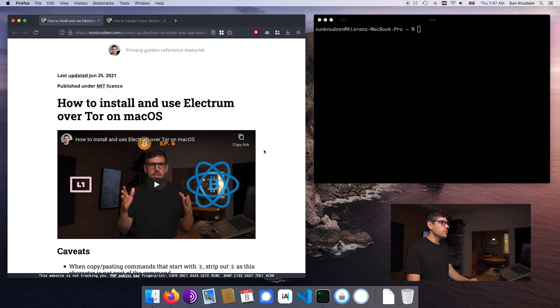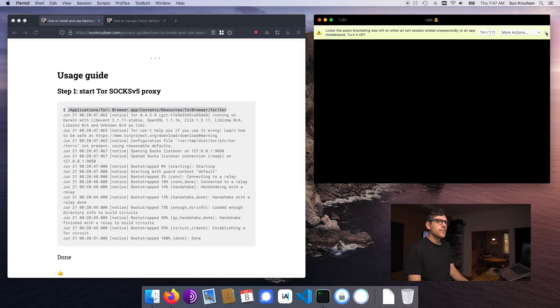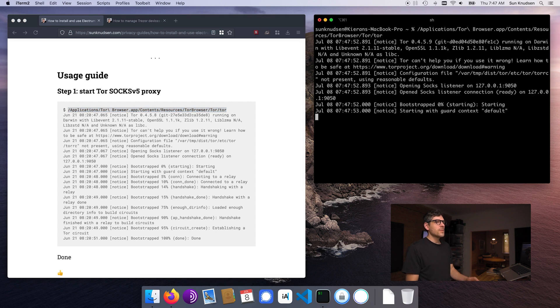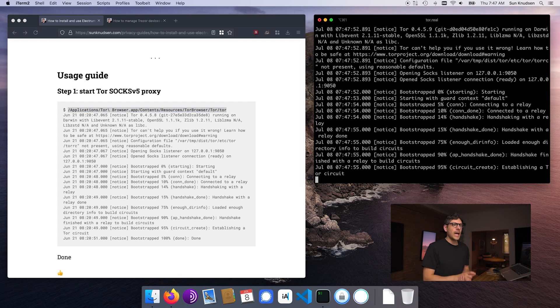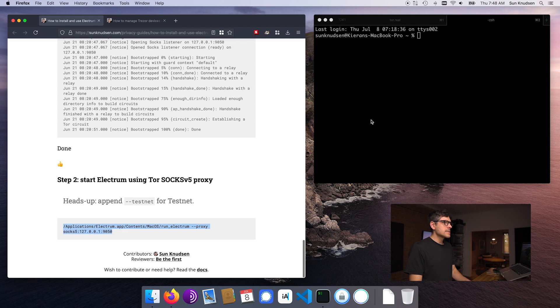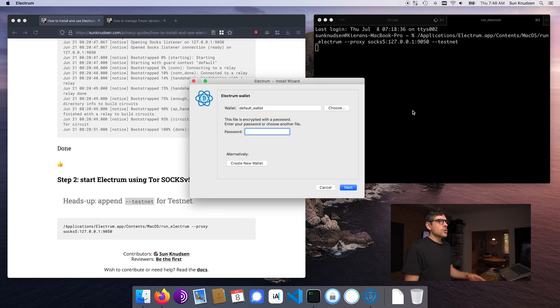So without further ado, if I go down here in the usage guide, I can run this command line to start — that will start the Tor SOCKS5 proxy that Electrum will connect over. If I pop open another tab, I can then run this and add the testnet command line argument. I will be showing you guys all of this over testnet so that your real Bitcoin is not moving around. Exactly the same applies without testnet, by the way, so you're covered there.